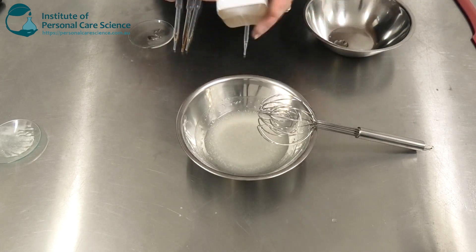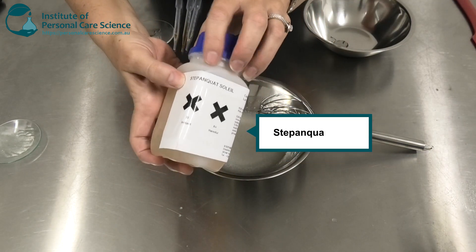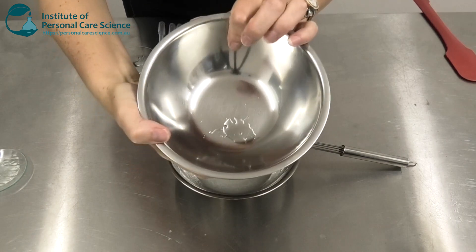Now to this I'm going to add some Stepanquat Cilil. You would have seen me use this in the minimalist hair conditioner. Stepanquat Cilil is a cationic conditioning agent paired with sunflower seed oil glycerides. It's incredibly conditioning from a very small input required, and of course it's got that lovely partially natural story from the sunflower seed oil glycerides. I used a really small input to achieve a fantastic conditioning result.